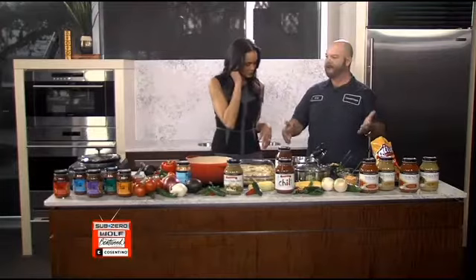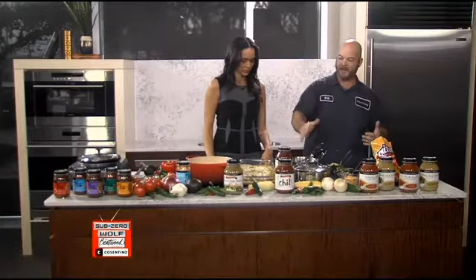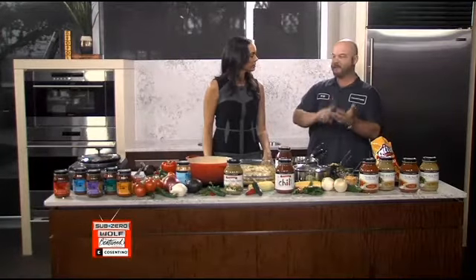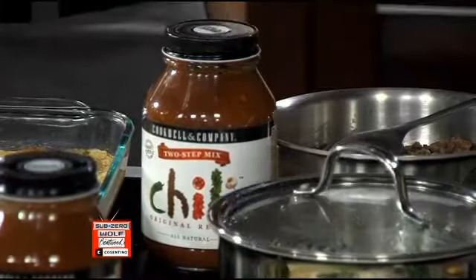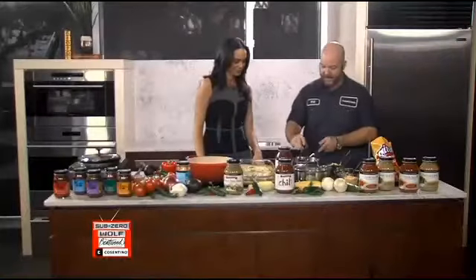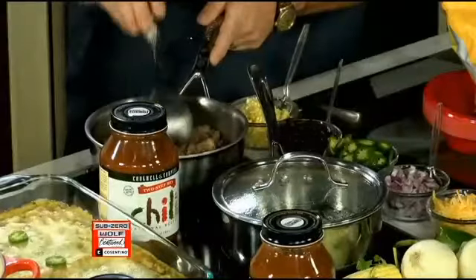What's next? We're going to move into our very first item — it's our two-step chili mix. Very simple: brown up your meat, pour in the mix. Two steps, bam, you're done. You can go bison, or you may have some organic venison in the freezer from this hunting season. So we're just simply browning up the meat here. Looks good, smells good.